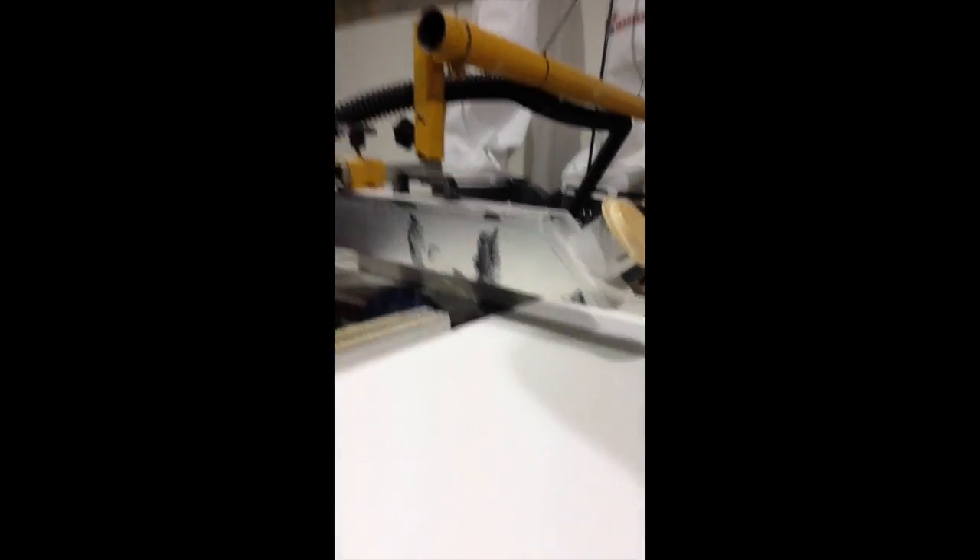Now with this foam, it's extremely hard density — like crazy hard — so it's going to work perfectly well. We're cutting it just with a big table saw and it works quite well.